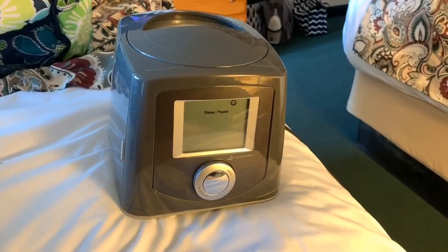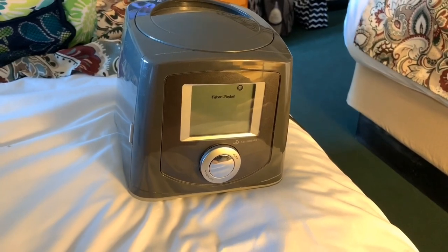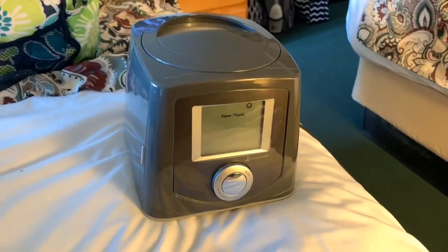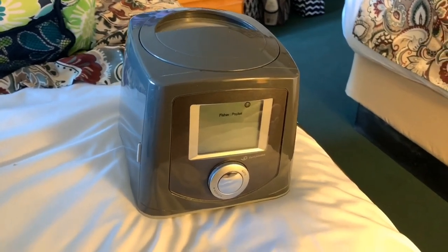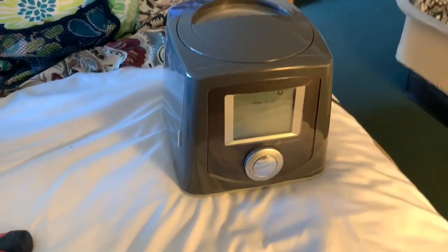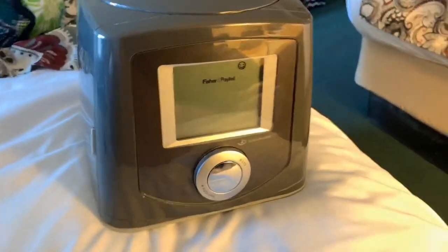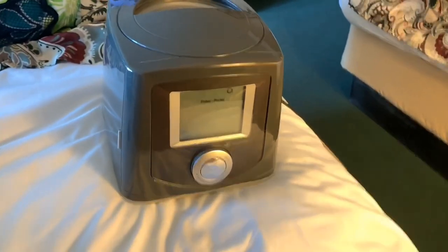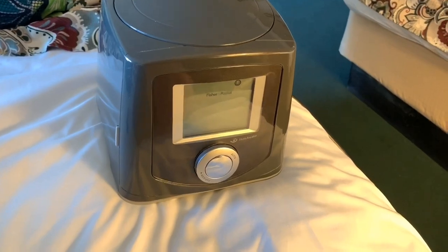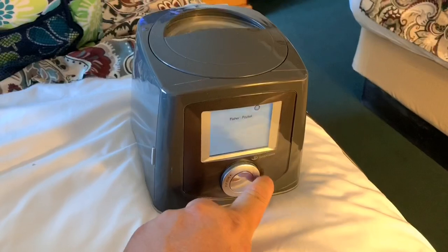This is a little help video. If you have a Fisher & Paykel Auto Icon CPAP machine and you unplug it to travel, put it in a carrying bag like you always do, and you get to your destination, you plug it in and it's completely dead. Just a few minutes ago I got to my hotel and the thing is completely dead — it will not power up, nothing will happen.